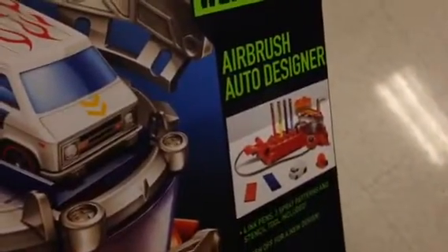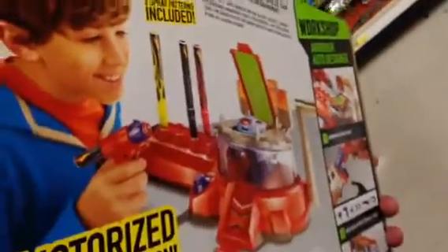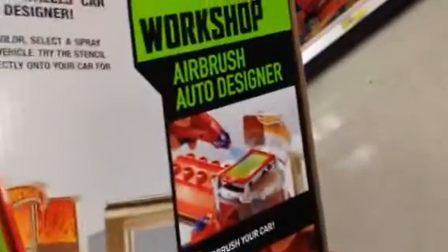Here's the airbrush auto designer — you spin your car around and paint it however you want. There it is in action, that is pretty cool. So what you do is you airbrush your car and add detail with stencils.